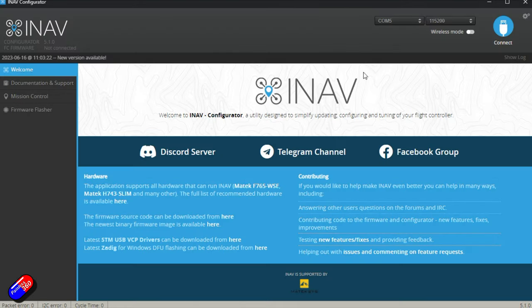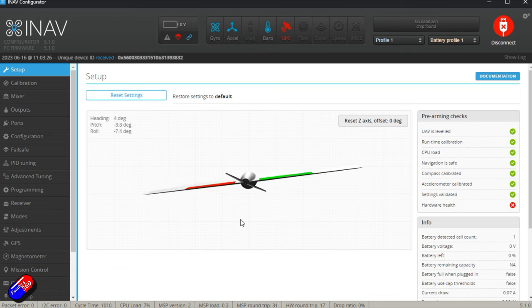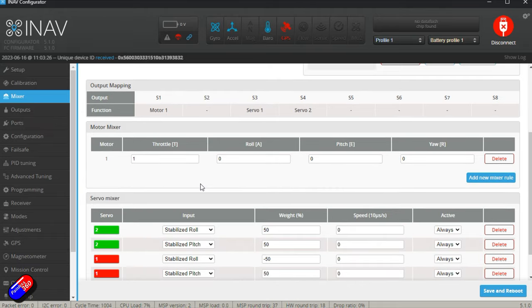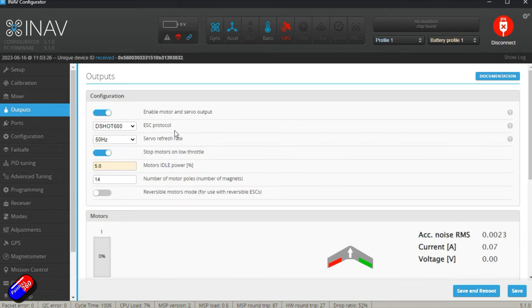It warns us about a new version being available because we're deliberately using the old one. We connect and we can see everything — as I lift the nose of the model, it responds on screen. It's appearing as a flying wing because although it has V-tail or vertical stabilizers, it doesn't have a rudder. We can see the GPS isn't powered. It's worth going through the tabs: the accelerometer looks calibrated, we'll copy that across. The mixer is standard for a wing. In outputs, they've set DSHOT 600 for the ESC protocol.